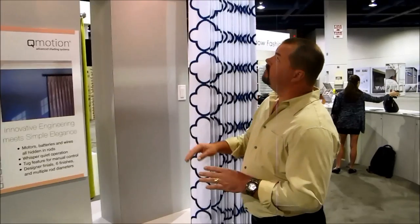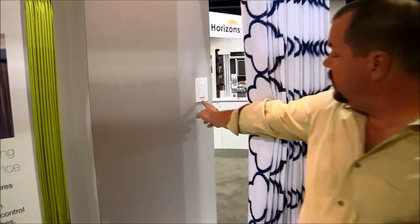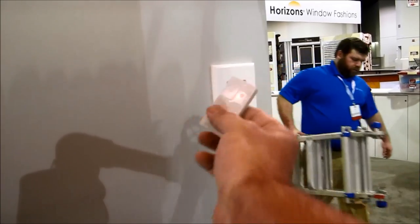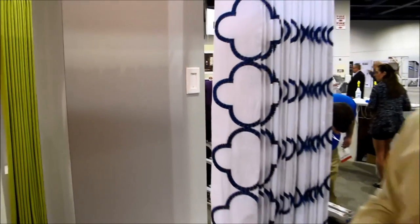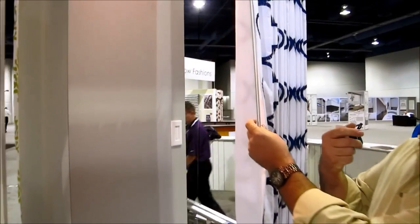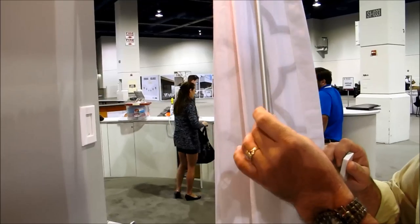Here we're at the Q Motion motorized station, looking at their motorized drapery option. They have a wall switch with their universal remote, which fits on a Decora wall switch. Another nice feature is that they have a wand here that can activate the motor, so you can use the remote or the wand.